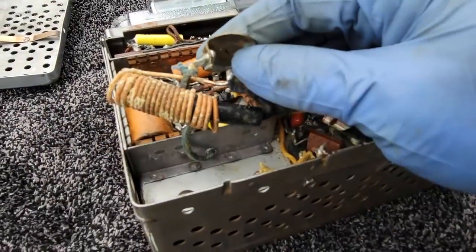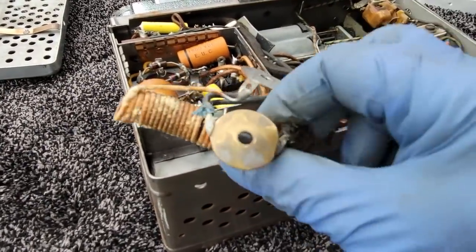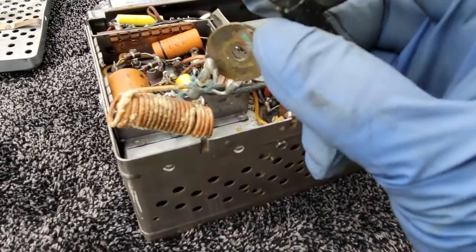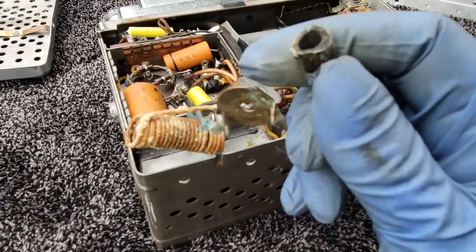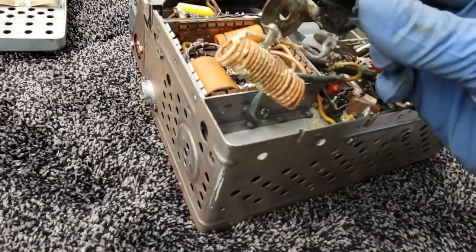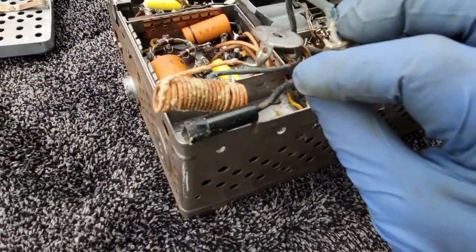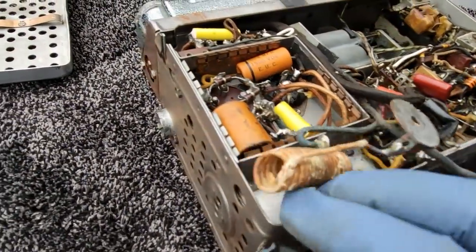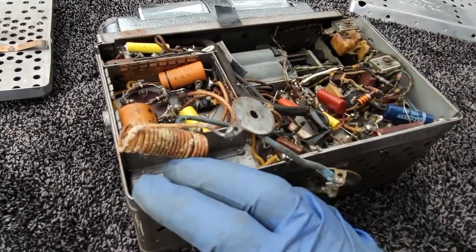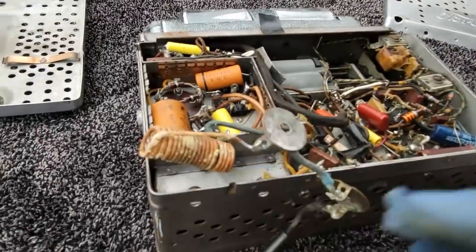I'm really not sure what's going on here. Looks like something is broken — that feels like it was a fuse holder, and it looks like it went through there. Maybe this was a socket for power to come in, maybe the power inlet. Although we've got two other plugs on the side of the radio. I did try to find service data. SAM's covered a lot of these but not this one — it might be too old for SAM's.